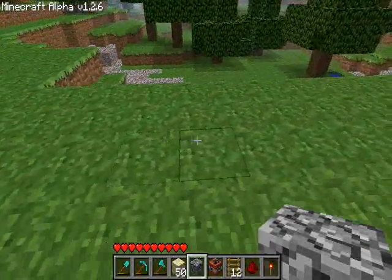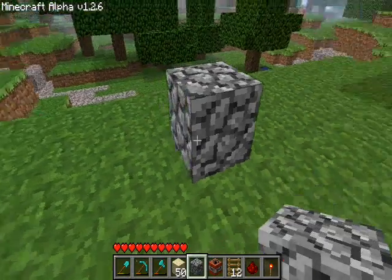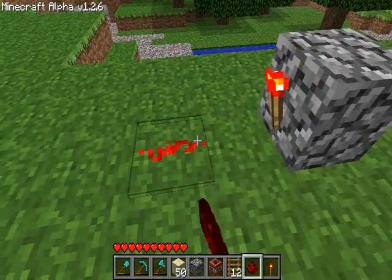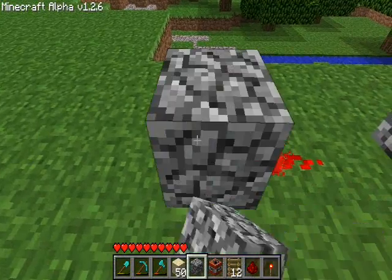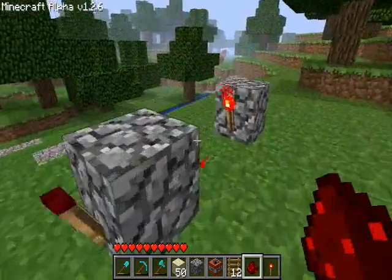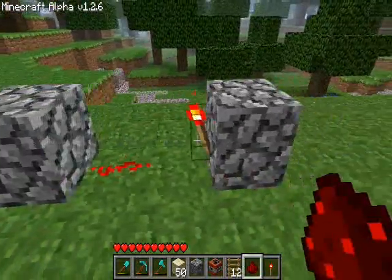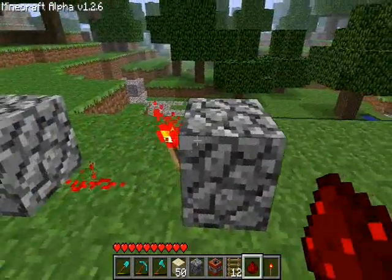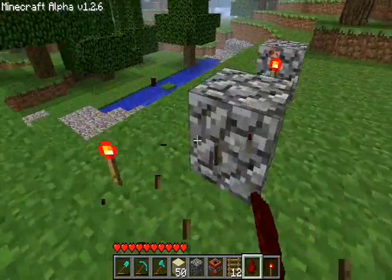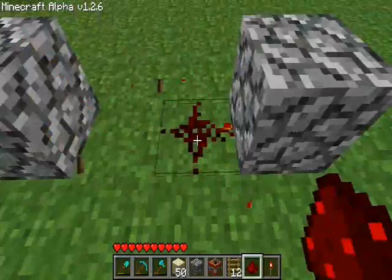All this is is just a long string of block, redstone torch, wire — block, redstone torch, wire. That's all it is. When you add power to this one, it turns that torch off, it turns that torch on, and it continues for as long as the igniter circuit is made.